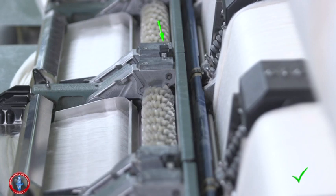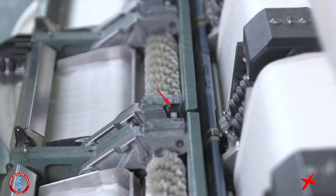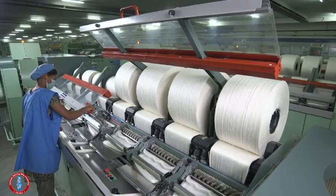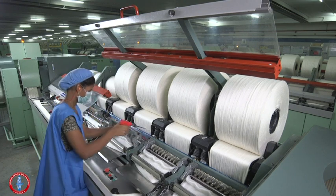Lock the detaching roller properly before starting the machine. Never start without locking, as it could cause serious damage to the machine. Also clean the draw box bottom roller and cords.